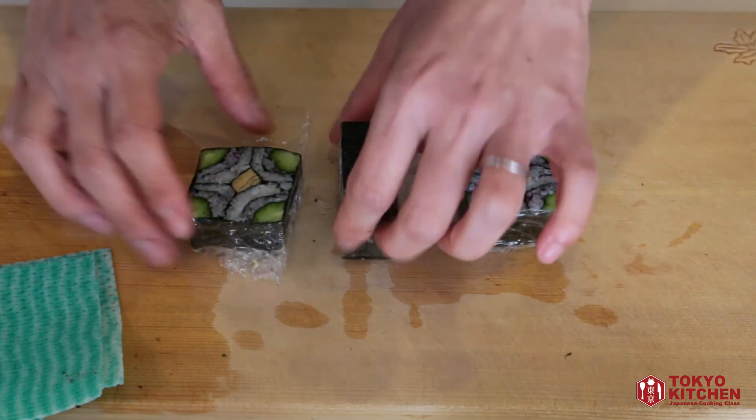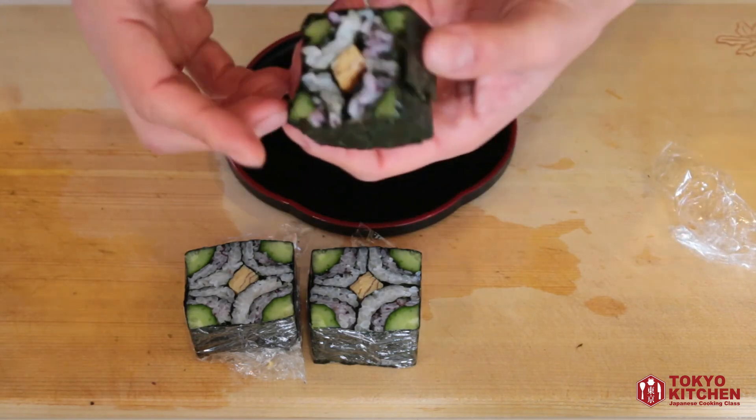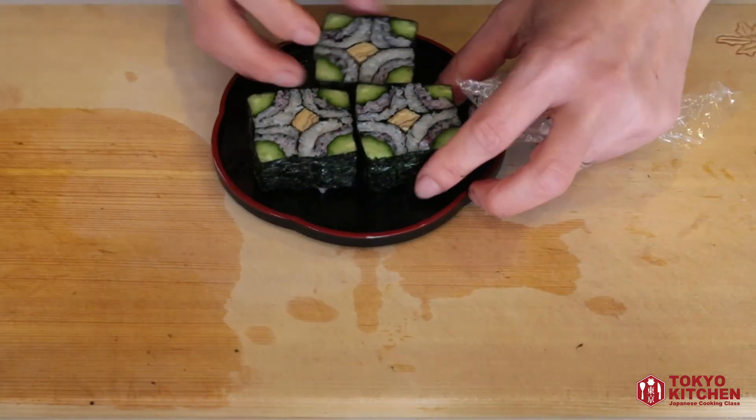Your square sushi is ready! Remove the film, place it on a serving plate, and make sure the photogenic side is facing up — the end pieces are prettier, so always present the best side. This is everything for today. Thank you so much for watching! When you serve square sushi to your friends at a sushi party, they will be impressed. More videos coming up, so subscribe and turn on the notification bell — bye for now!